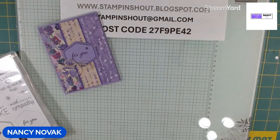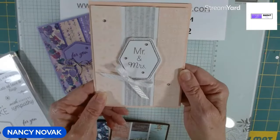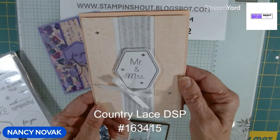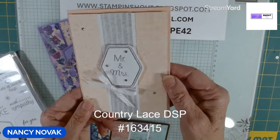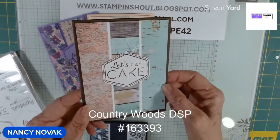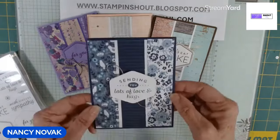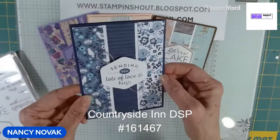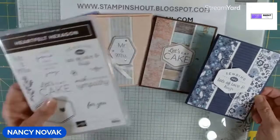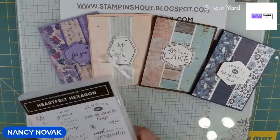Sign up for my newsletter and I'll email the project sheet to you. Here's one I did in Petal Pink — it's a wedding card, and this Designer Series Paper is Country Lakes. Very pretty. And I did a guy card using the Country Woods Designer Series Paper — it's a great birthday card for a guy. And finally, I did one using the Countryside Inn Designer Series Paper. I love all these blues. Again, I used all the sentiments that are in the Heartfelt Hexagon set. So we made four cards with one stamp set and different Designer Series Paper.